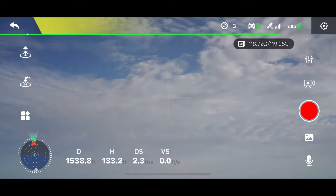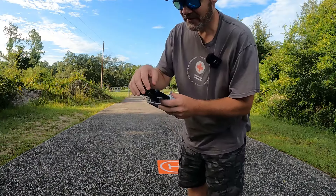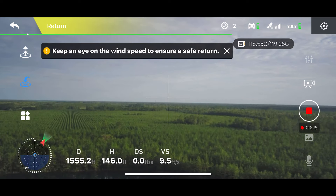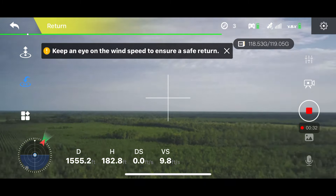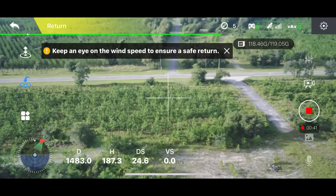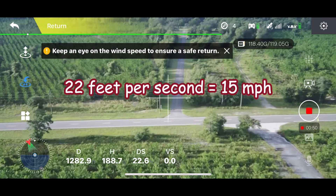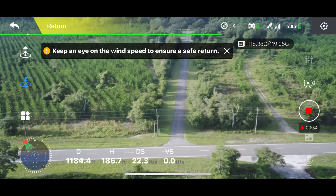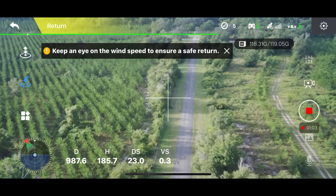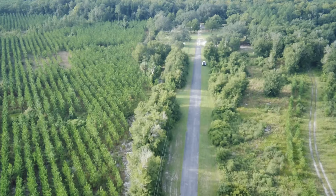We made it out to 1,500 feet. Now we're going to do the return-to-home test — just hit the return-to-home icon and slide it to the right. He's raising up to his return-to-home height, about 180 to 200 feet, then coming down to the set altitude and coming home a lot faster than he went out — about 22 feet per second. He's coming straight back down the road and keeping a straight line. The video quality looks pretty good on the feed.